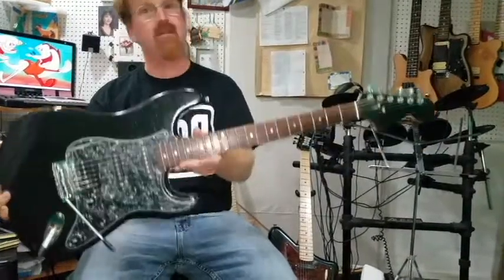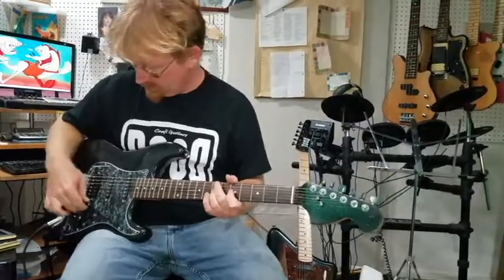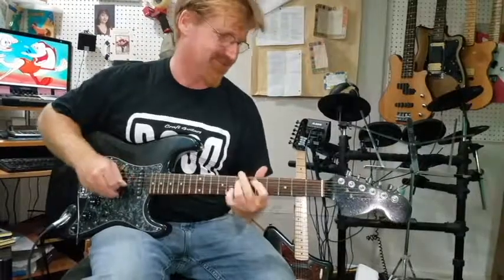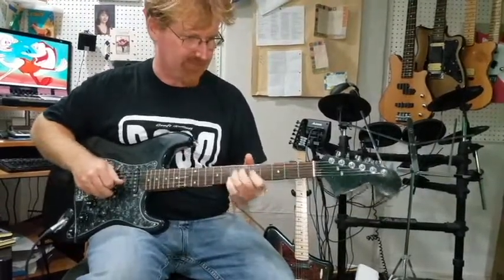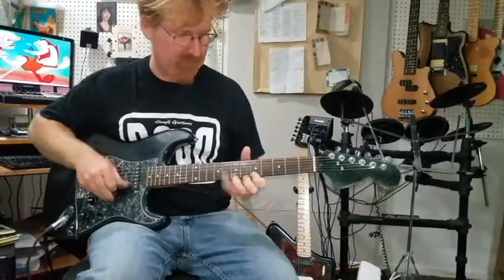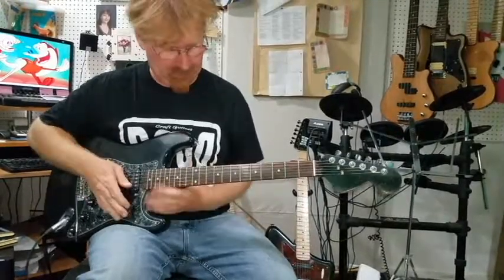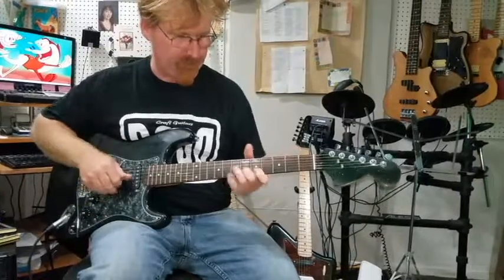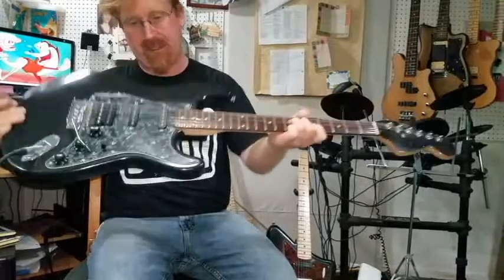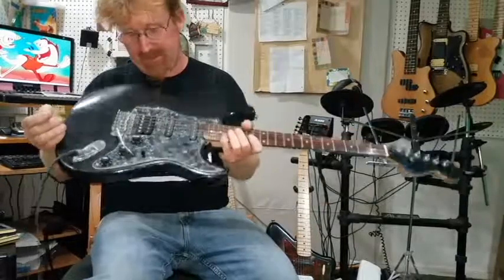It looks like a Stratocaster — guess what, it's going to sound like a Stratocaster. Let me show you what that means. You got your front pickup. Let's turn the volume up. Then you got the blend of the middle and the front. Love that sound. Middle pickup — let me tell you about this one, it's a hot wound on the middle one, it's like that Texas wound thing going on. So you got a really nice hot pickup there.